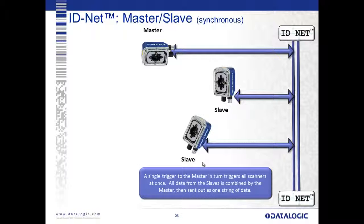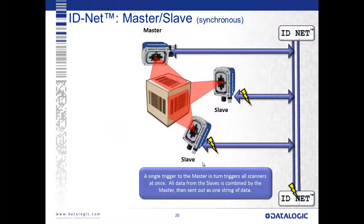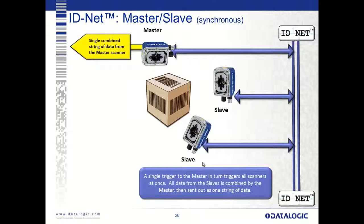Here's a quick representation of our inter-scanner master-slave connectivity using a synchronous IDNet network. IDNet is our high-speed communication bus between cameras and scanners. We're showing it between a series of Matrix 300s using a master and two slave devices for multi-sided reading. As a carton comes in, the master gets a trigger and sends the signal to the slaves. They all read simultaneously and hand data back to the master, which formats it and hands off a single string to the host — using three cameras as though they're one.